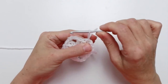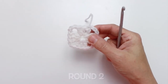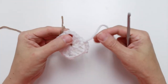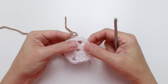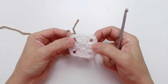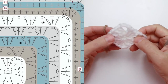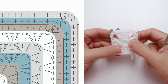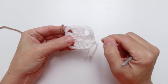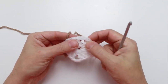Now we're ready for round two. Round two we're going to use color B — my color B is beige. We're going to join beige with a slip stitch in any one of these chain three spaces. On the chart I show joining in a line all the way up, but in practice I suggest you move around your motif so you don't have all the ends hanging in one spot.